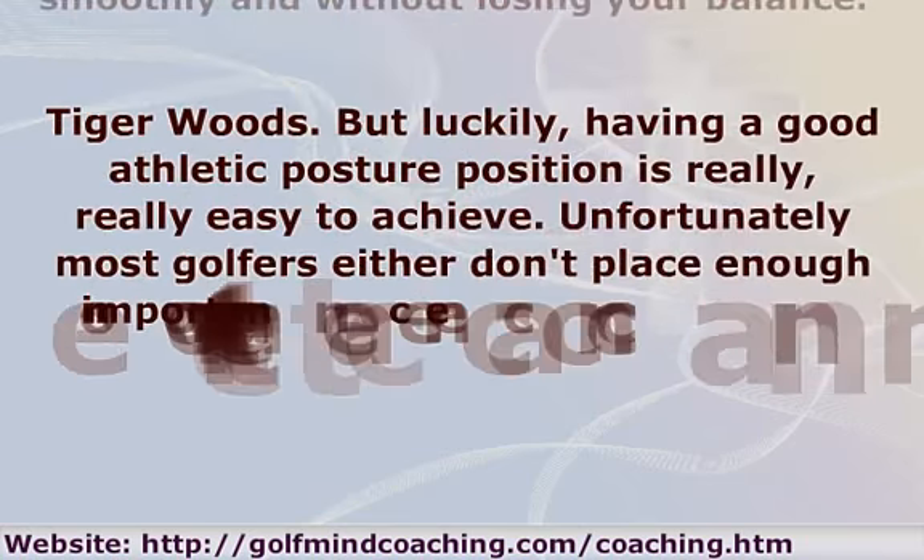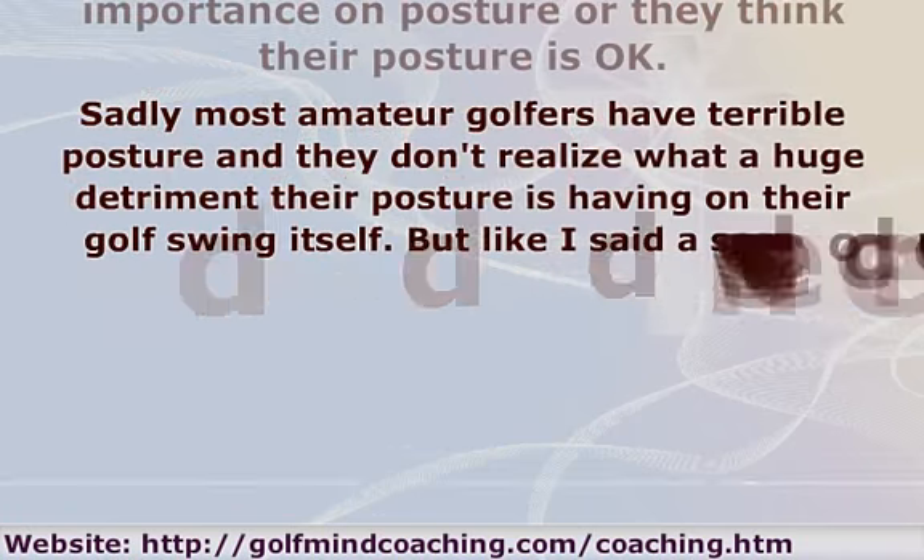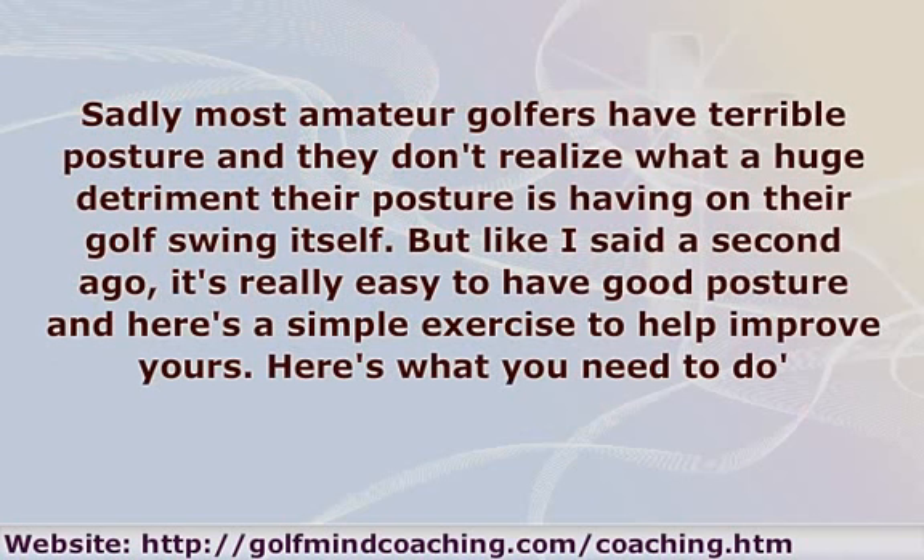But luckily, having a good athletic posture position is really, really easy to achieve. Unfortunately, most golfers either don't place enough importance on posture or they think their posture is okay. Sadly, most amateur golfers have terrible posture and they don't realize what a huge detriment their posture is having on their golf swing itself.